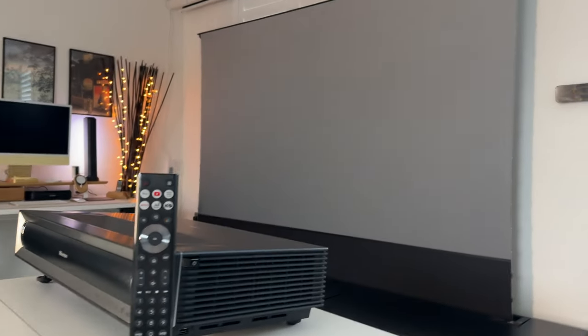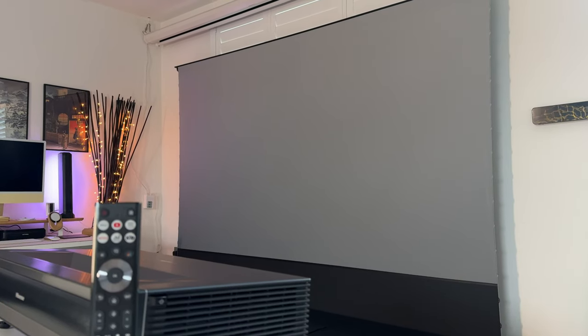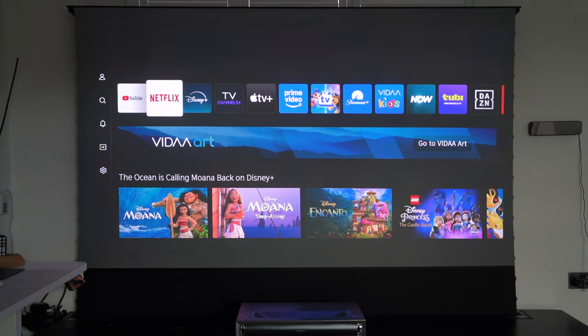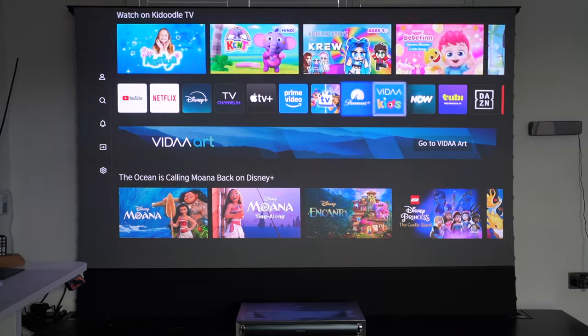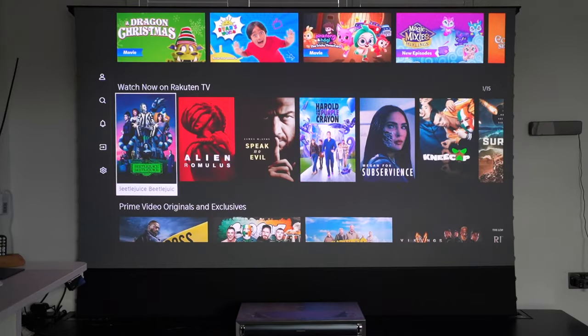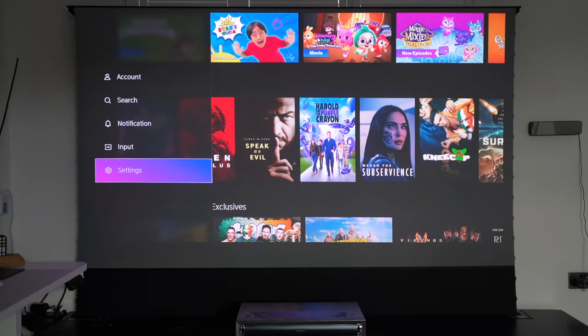Now let's set this up with my screen and take a look at Vida OS. You can see it probably doesn't fill the entire screen — that's one of those flaws I'll talk about later. Vida OS is very similar to Google TV: you have all your favourite apps right there front and centre, it's easy to navigate, lightweight and responsive. You can access YouTube, Netflix, Disney+ very easily, reorder the menu, get recommendations based on previous watches, and see what you want to watch next.